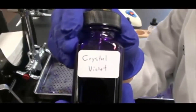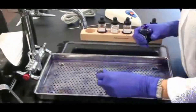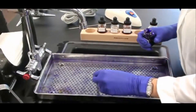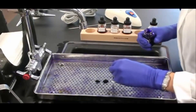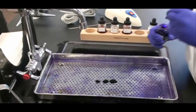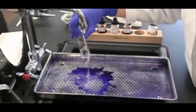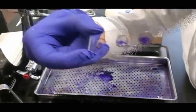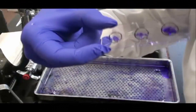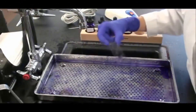My first step is to apply crystal violet. This is my primary stain. I let drops of crystal violet fall onto all three of the smears on my slide. Then I wait for one minute. After one minute I rinse, continuing until the water coming off the slide runs clear. At this point all of my samples are stained purple with the crystal violet.